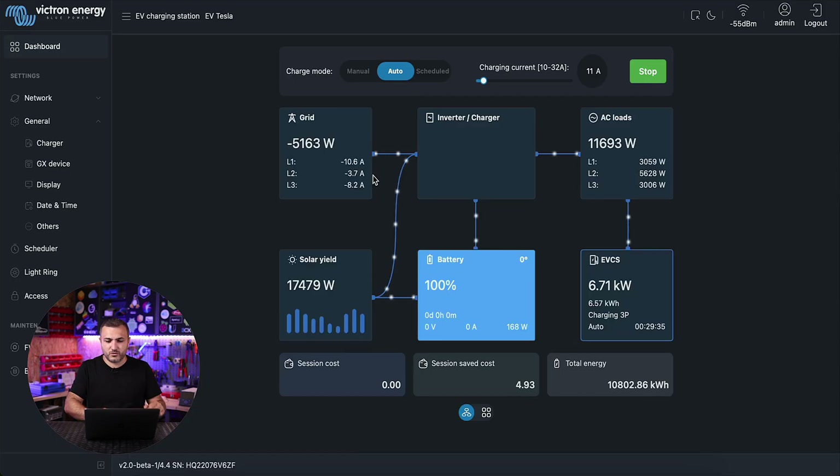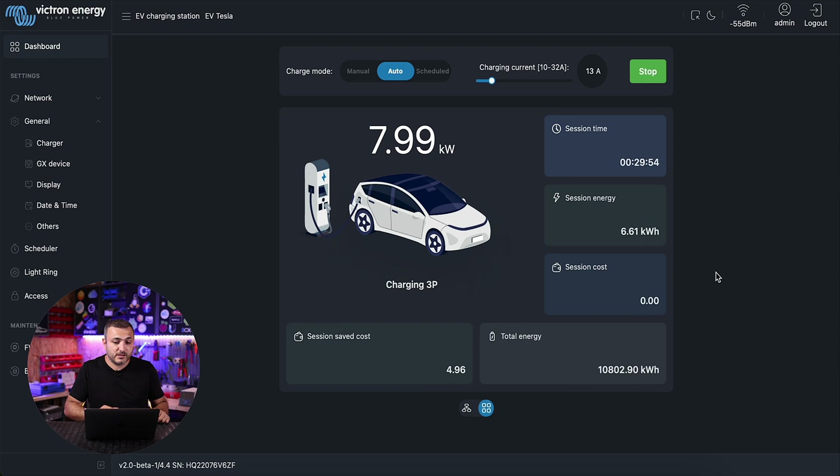When you are in the dashboard, on the right side you can also see your charging station status. As I explained, my charging station is in auto mode, and you can see the charging increase while the grid decreases as energy moves from the grid to the car. Moving to the charging page, what you see in the beta version is not fully animated yet. The full version will be more animated — the charging design will be redesigned and you'll see animations from Victron.